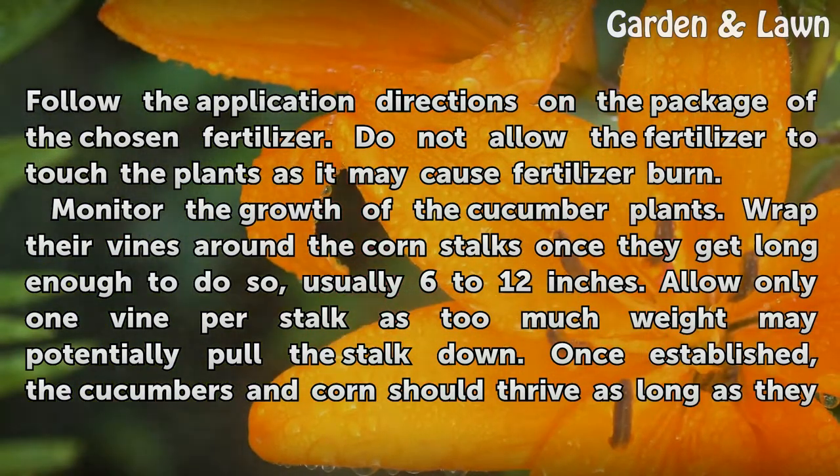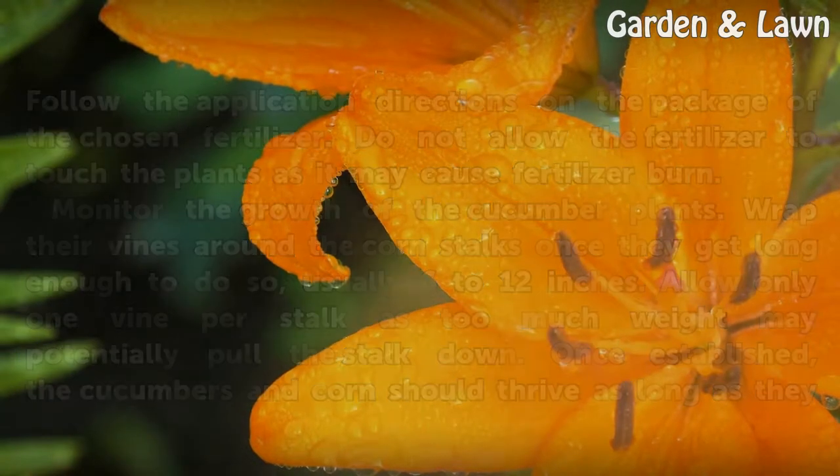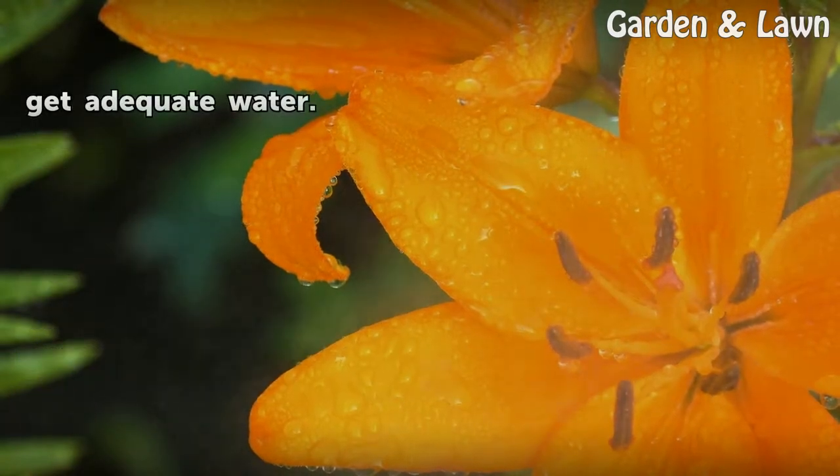Monitor the growth of the cucumber plants. Wrap their vines around the corn stalks once they get long enough to do so, usually 6 to 12 inches. Allow only one vine per stalk as too much weight may potentially pull the stalk down. Once established, the cucumbers and corn should thrive as long as they get adequate water.